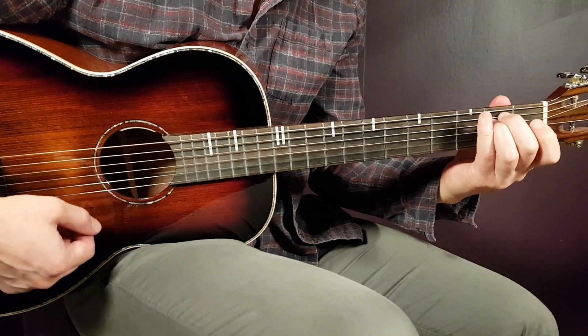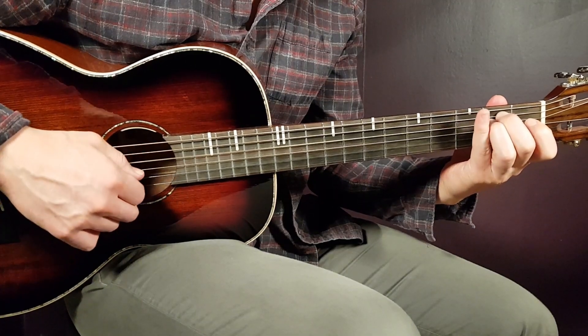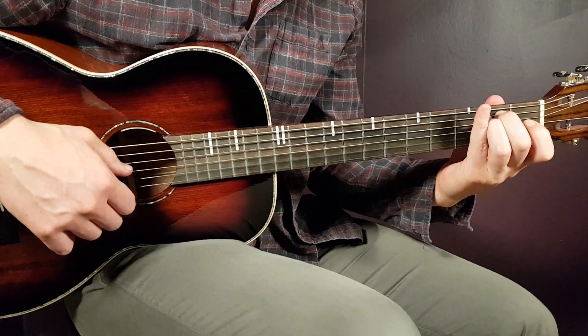Then we have the E minor — that is open E, second A, second D, open G, open B, and open E.